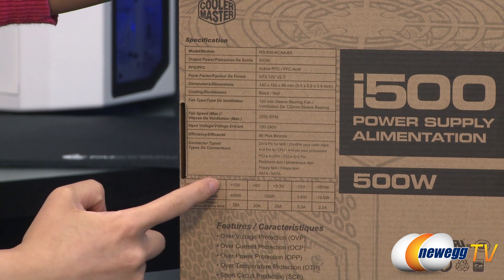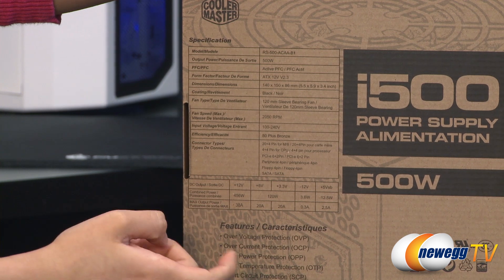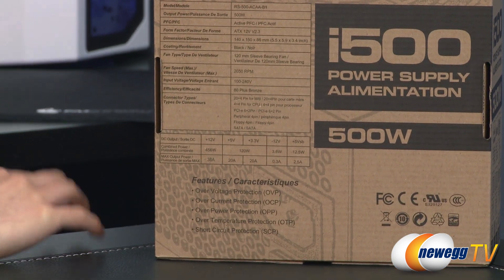It is a single plus 12 volt rail design at 38 amps. You get 456 total watts. You also get over voltage protection, over current, over power, over temperature, and short circuit protection.